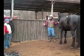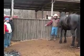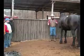The first thing you do when you start to get your harness on is make sure that your horse is diagonal away from whatever you tie it up to. That way you can work on both sides.